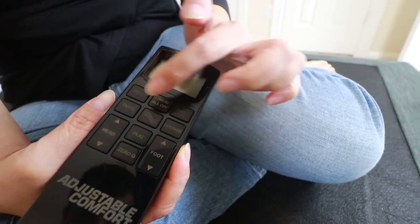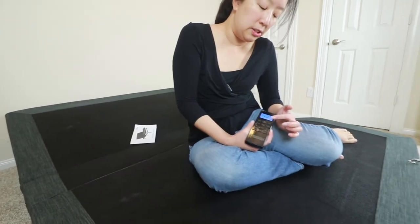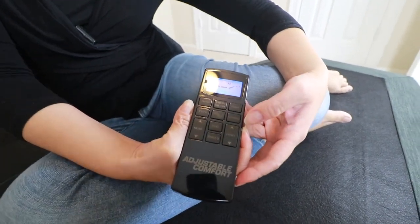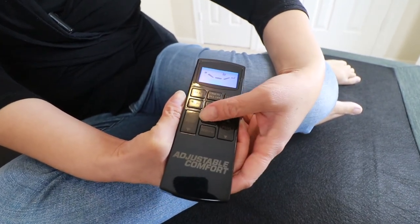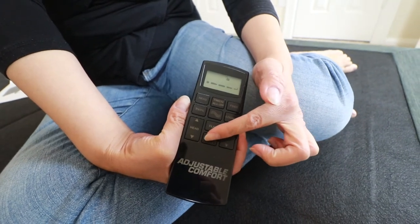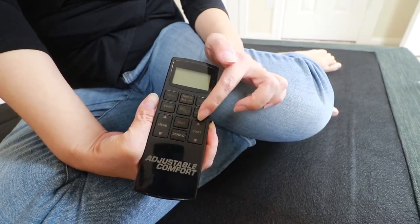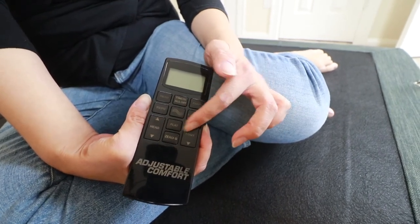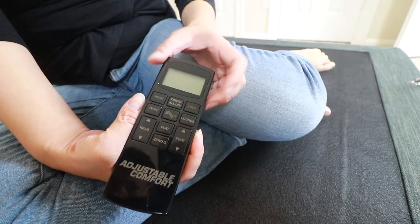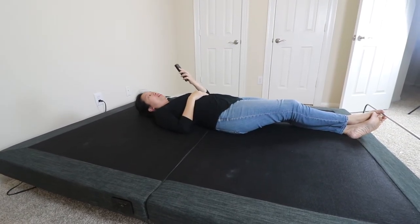The presets are pretty interesting. There's one for TV/PC where it raises your head slightly higher than your legs — about 10 degrees for the feet and 60 degrees for the head. Then there's one for Lounge, which slightly elevates your feet and head. There's the Flat button which brings everything back to its original position. And there's a really interesting setting called Zero-G, which brings your feet and head to a point where your back has the least pressure. You can also do your own custom position by raising the head or foot independently. Super customizable — pretty light remote too, very well made.